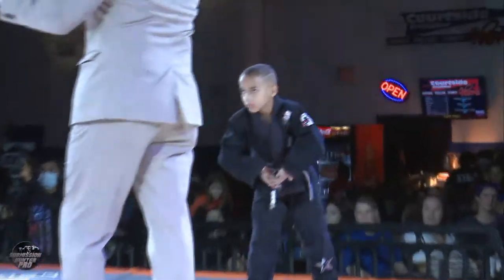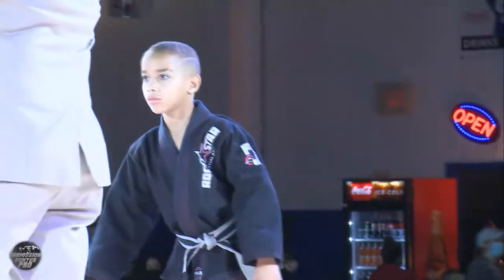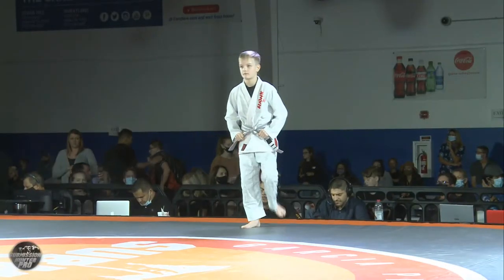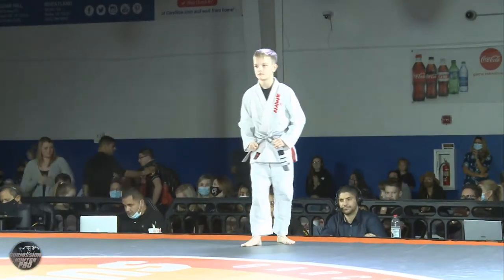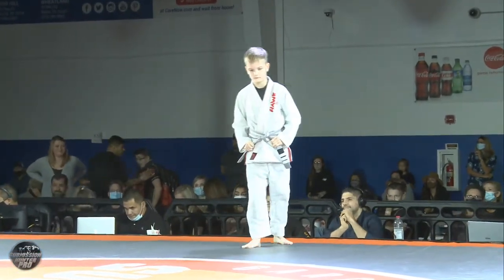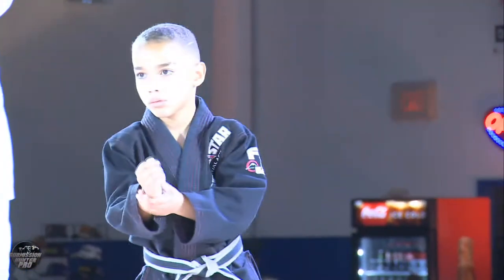Introducing your first competitor, fighting out of the blue corner, representing Kyle Short Jiu-Jitsu, this is Carter Short. And introducing his opponent, fighting out of the red corner, representing Rock Star, this is Oliver Rodriguez.